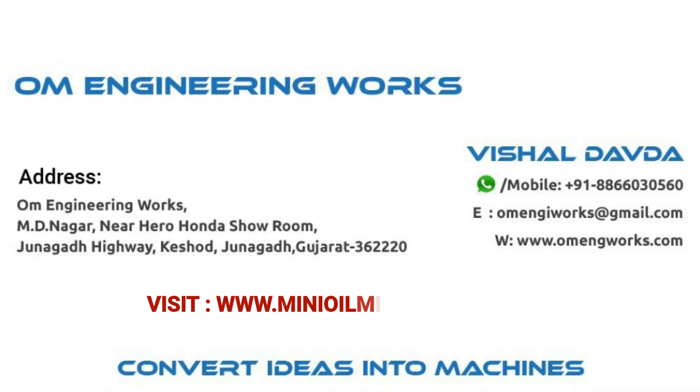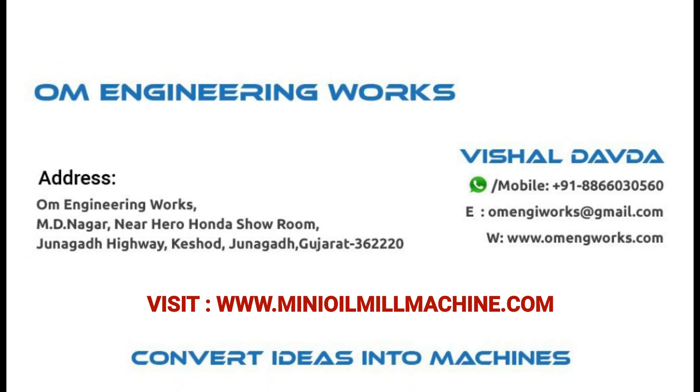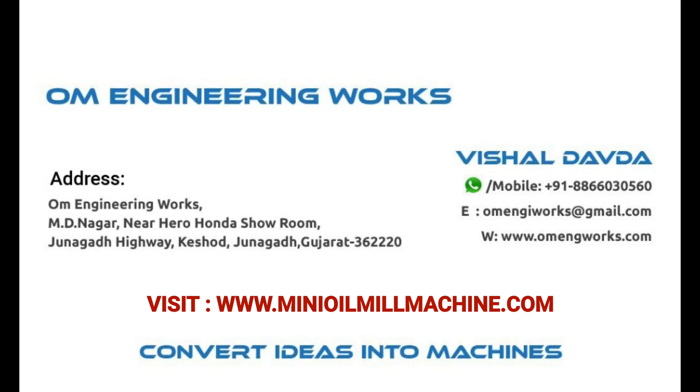For more information, you can call or WhatsApp on the given number, and you can get more information by visiting our website. Thank you.